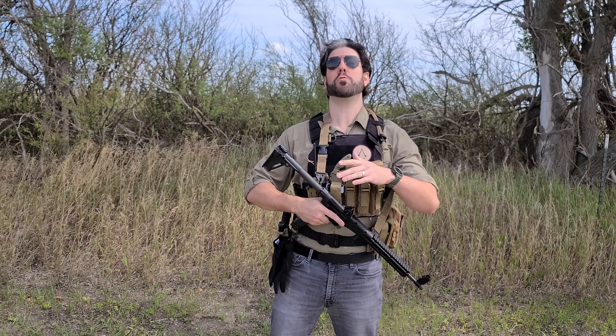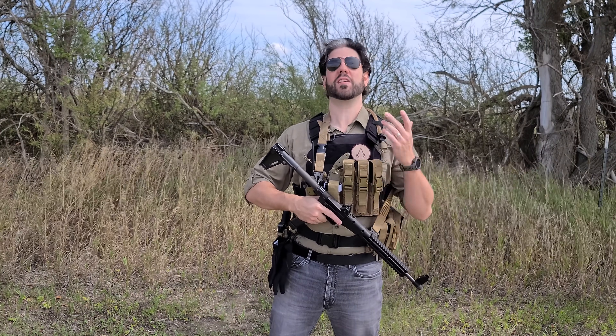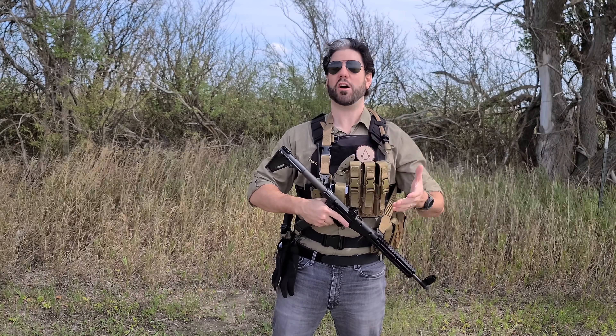Are you or someone you know dreadfully unprepared for the apocalypse? If so, then you probably need an SHTF buddy loadout system. What that is is a loadout for somebody who's not as prepared as you are, so they can help you out in whatever situation might arise.